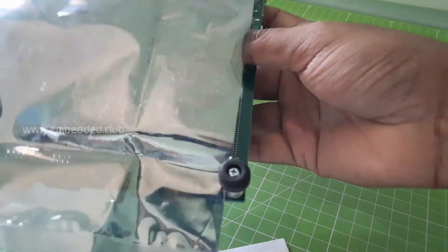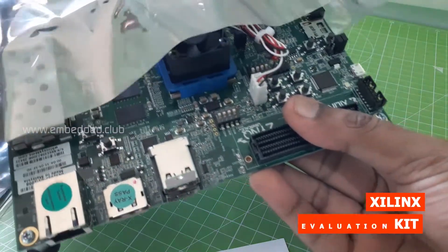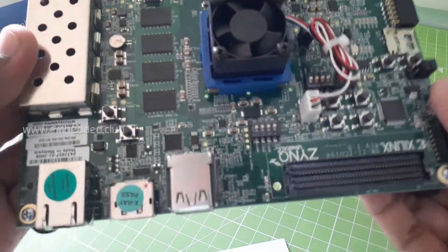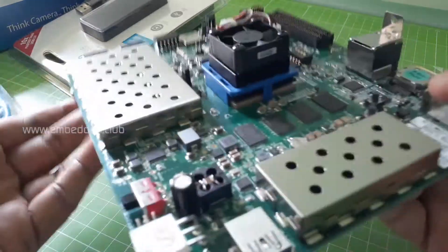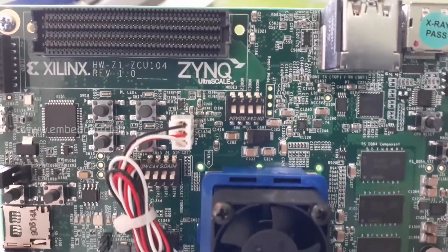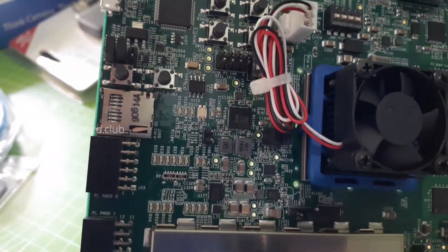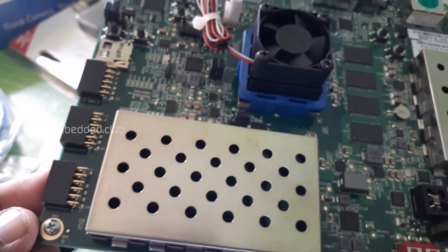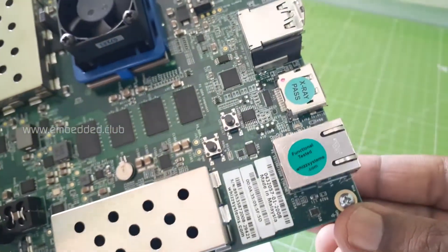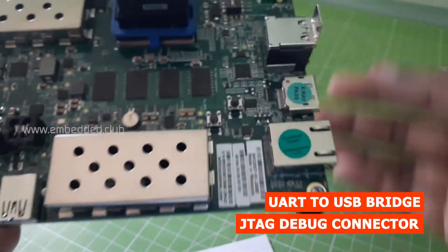So let's open our main board. There we go — the dimension is 5.7 by 9 inch. The ZCU104 provides a rapid prototyping platform for embedded vision low-cost applications using the XCZU7EV2 device. This kit has HDMI in and output, DisplayPort, USB port, PMOD, and Zynq connectors, Ethernet, micro SD card slot, and also has CAN, I2C, GPIO, push buttons, and LEDs.